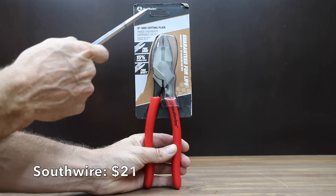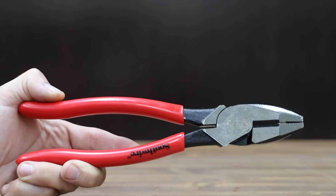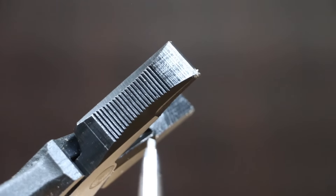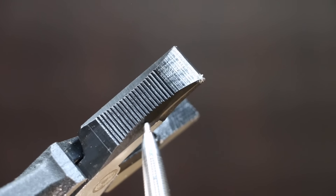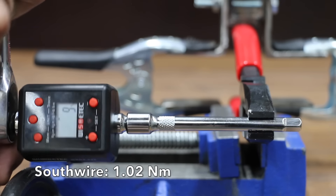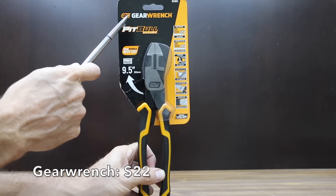At a price of $21 is the Southwire brand, featuring fire induction-hardened blades to cut ACSR wire and claiming 15% easier cuts. There's no handle wobble with the Southwire. It's made in China and weighs 495 grams. The Southwire did nearly as well as the Doyle at 9 inch-pounds.